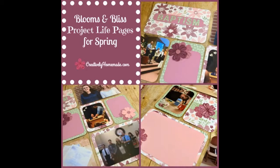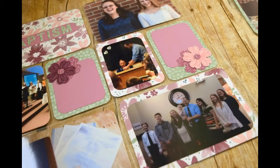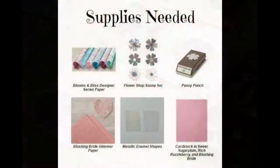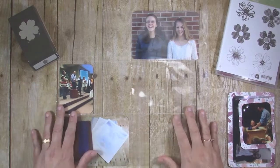Hi guys, it's Jen from creativelyhomemade.com. Thank you so much for joining me for my latest tutorial. I am so glad you're here. Today I want to share with you a pretty Project Life layout that is just perfect for all your spring pictures. It features Stampin' Up's Blooms & Bliss Designer Series paper, the Flower Shop stamp set, and the Pansy Punch. So let's get started.